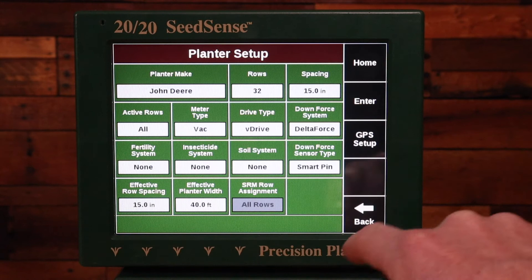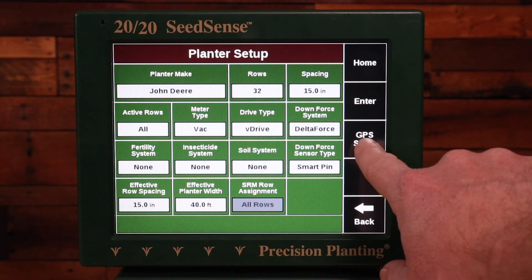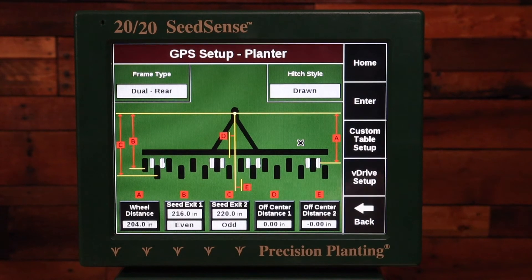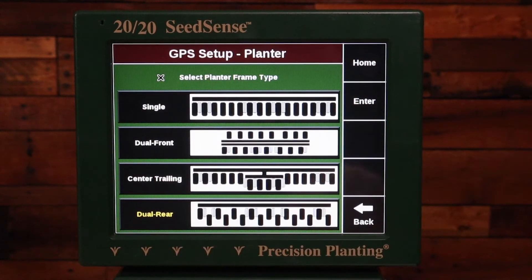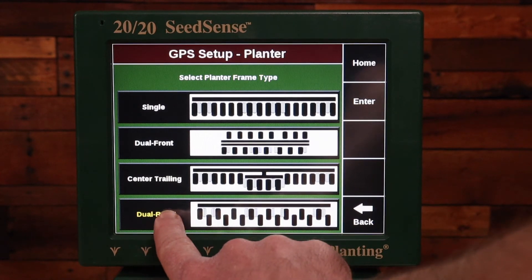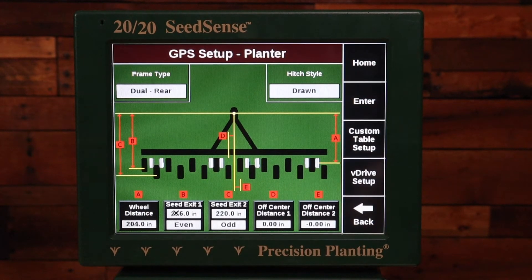Then I'll go to the GPS Setup on the planter. Here I need to make sure that the frame type is set correctly. On this planter it's a dual rear frame type.